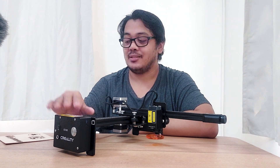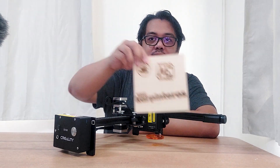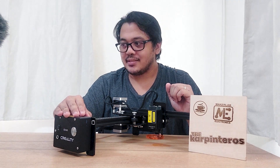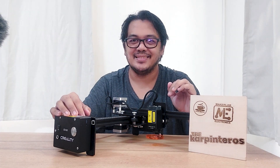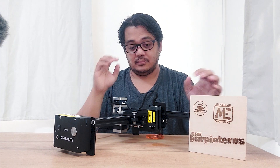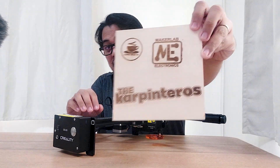You can message them for any questions or if you want to buy one. Thank you so much for watching. Have a nice day! This is really awesome.